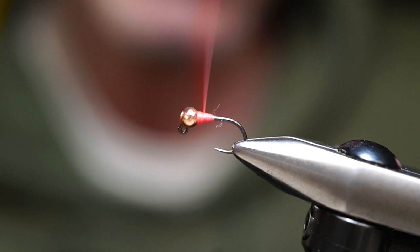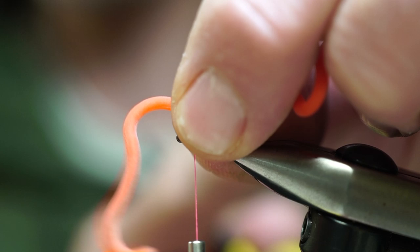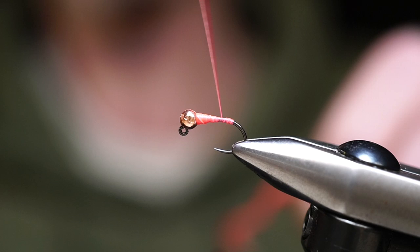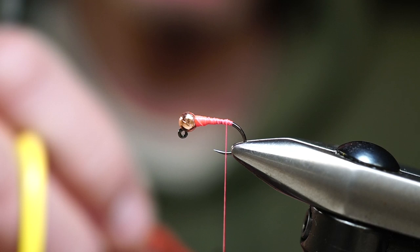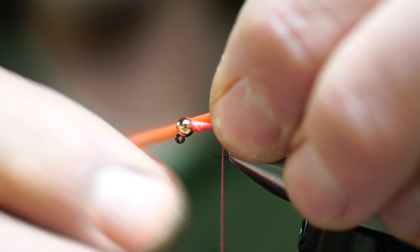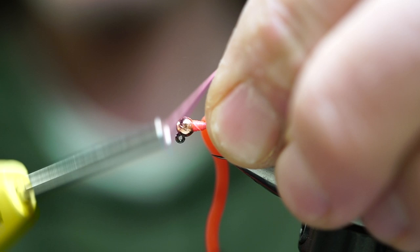What we're going to do is create a thread dam and kind of taper this off a bit. It doesn't have to be perfect, but now when you tie this down, the worm material is more likely to go out rather than straight up. It's more for aesthetics. We're going to wind down covering the hook shank, lay the back end, and use longer sections to create a better visual for the fish to find these flies.